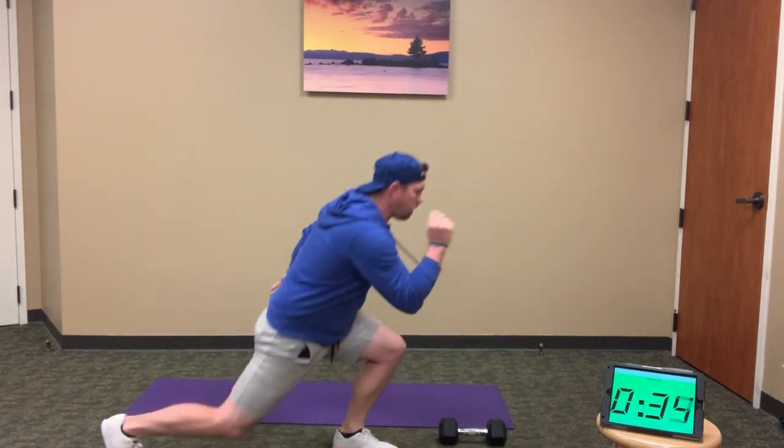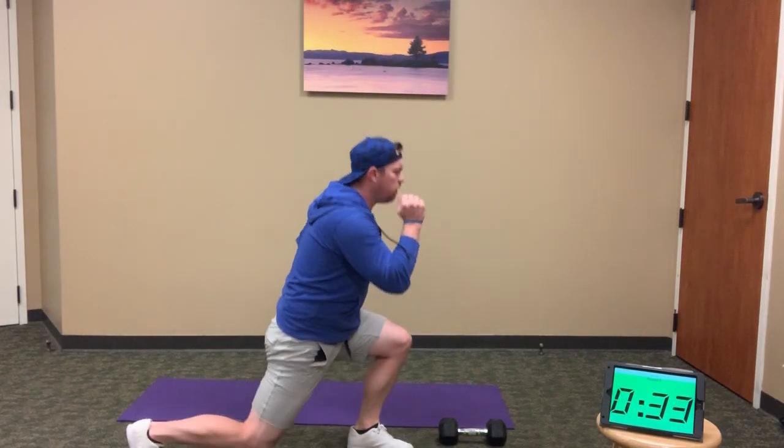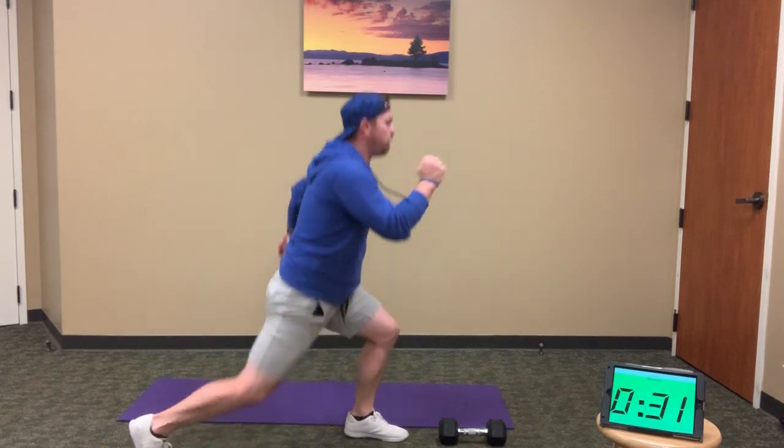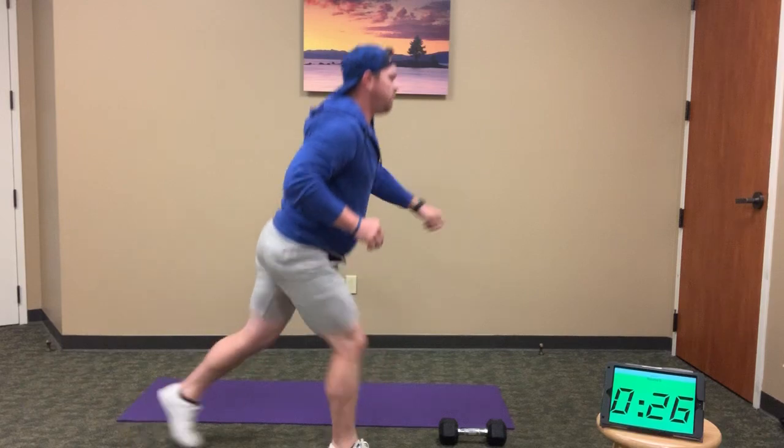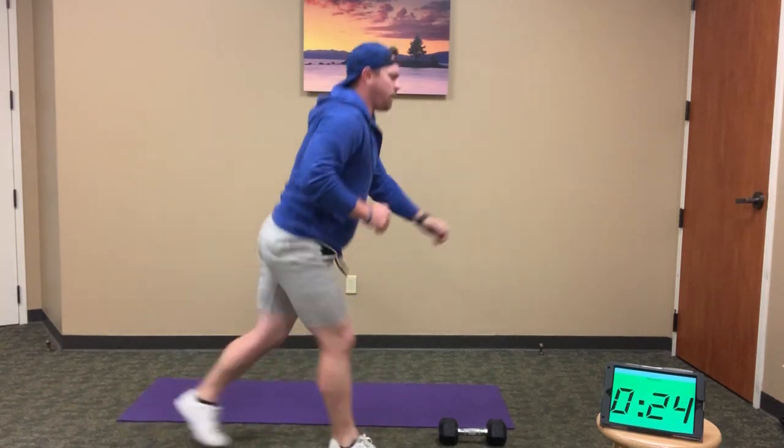Quickly into 12 lunge jumps: 1, 2, 3, 4, 5, 6, 7, 8, 9, 10, 11, and 12.